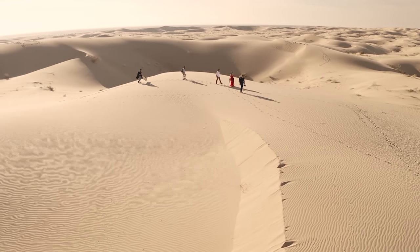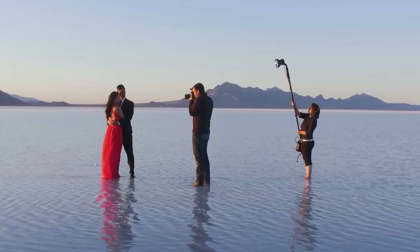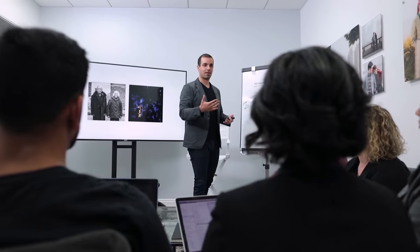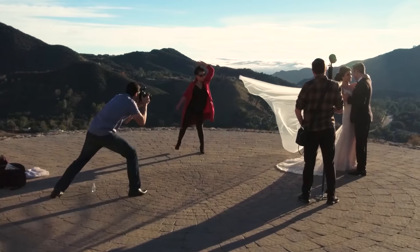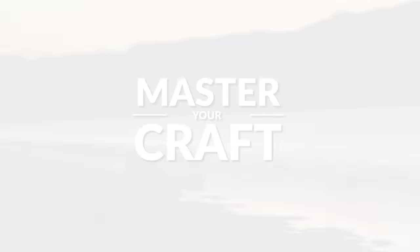My name is Pai and I'm one of the founders of Lynn & Jerusa Photography and slrlounge.com. We're teaming up with Adorama to bring you a new series of photography tutorials called Master Your Craft right here on AdoramaTV. So let's dive in.